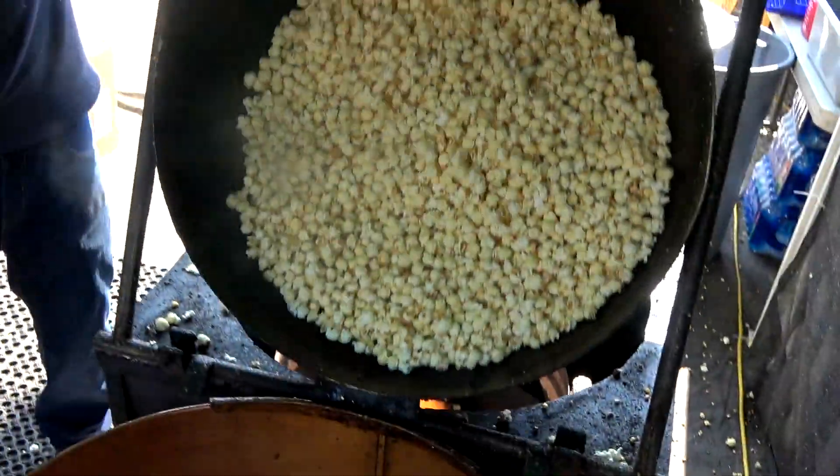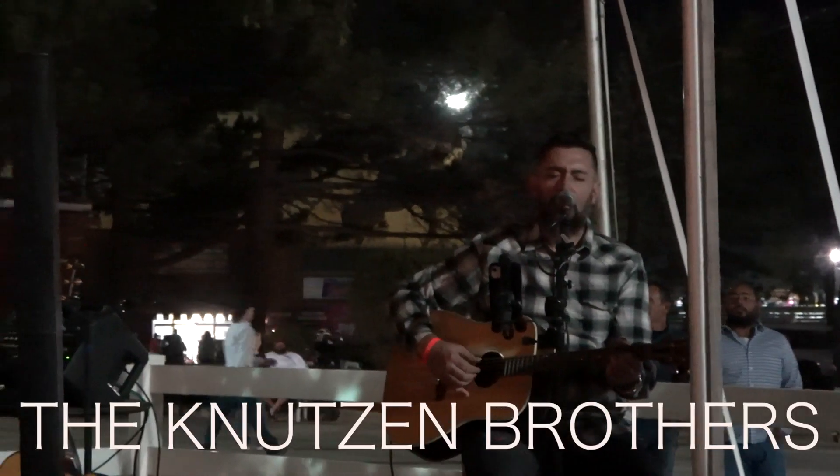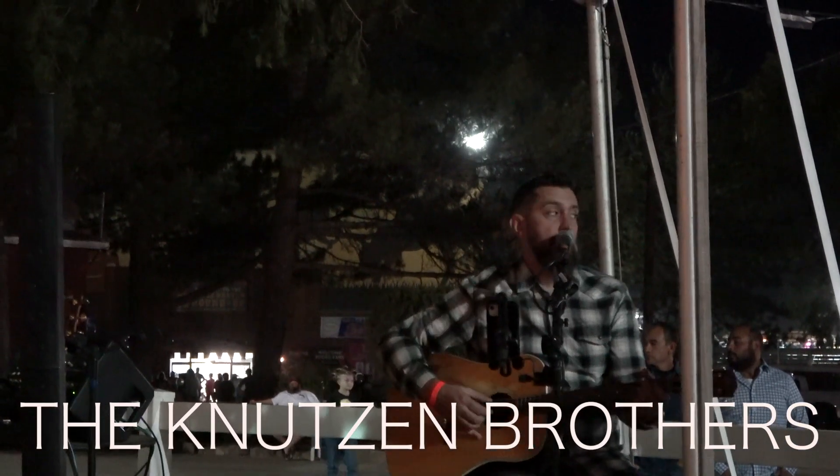So go ahead, sit back, grab yourself some popcorn. A shout-out to the boys in blue for keeping us safe, and the Knutson brothers singing you some music.